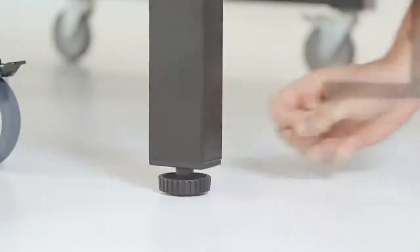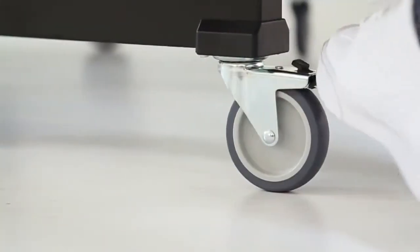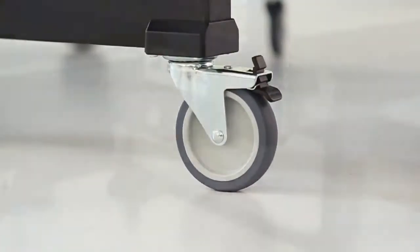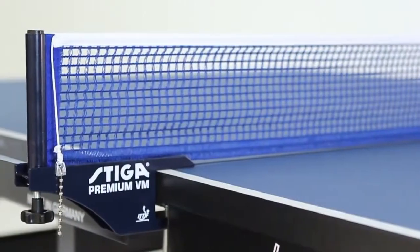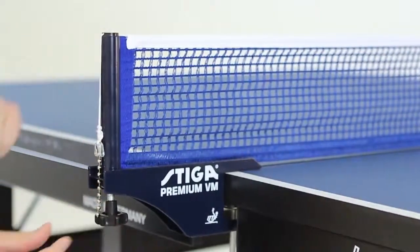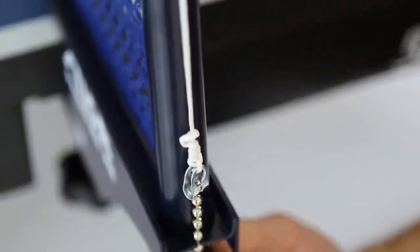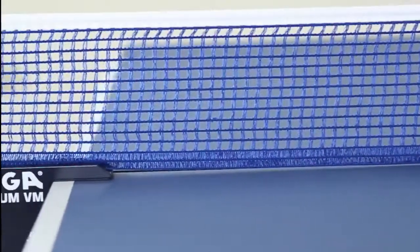Locking four-inch machine grade ball bearing casters provide the smoothest roll available. The Stiga VM net and post system is designed so it fits simply and quickly onto the table. Constructed of heavy duty steel, the VM net and post system has been used at several world championships and Olympic games, allowing for top quality gameplay.